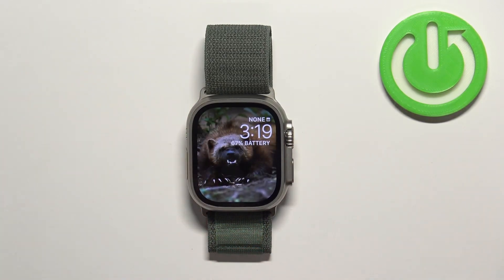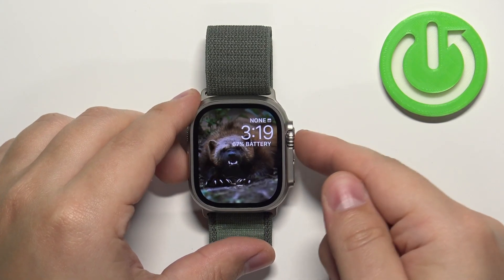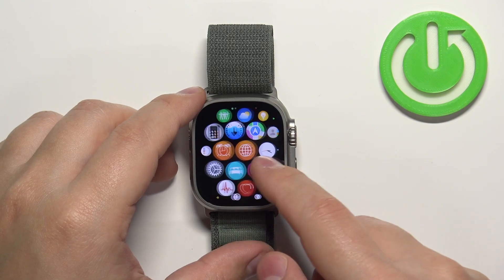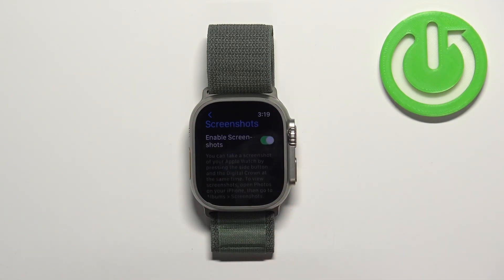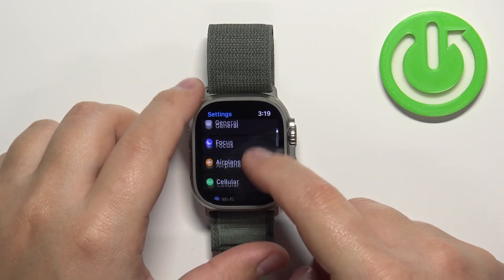Once you wake up the screen, press the crown button to open the menu. Now scroll through the menu, find the Settings icon, and tap on it to enter the settings. In settings, scroll down and find the option called Siri and tap on it.